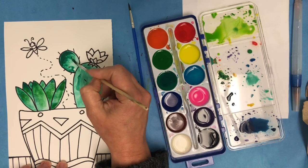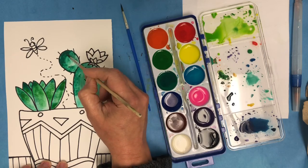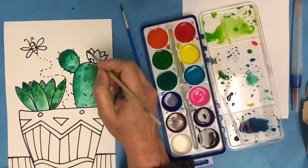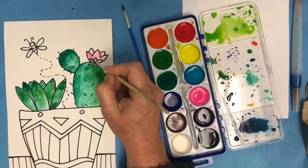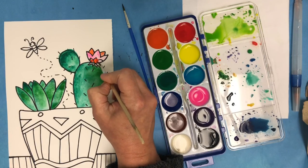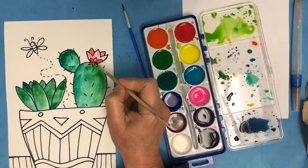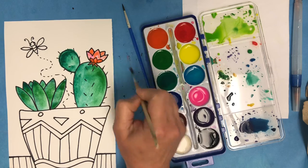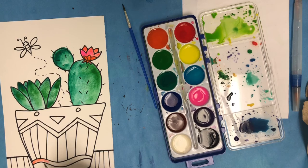I'm adding some more layers and darkening up certain areas. Then I'm going to go in and paint all of the different elements that I've drawn with the Sharpie — the flower, the different designs in the pot, the stripes on the tablecloth. I'm going to mix lots of different colors and try not to reuse the exact same color in any of my sections. Remember that you can use the lid of your paint set as a mixing palette and you can mix different colors there.